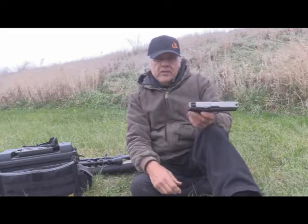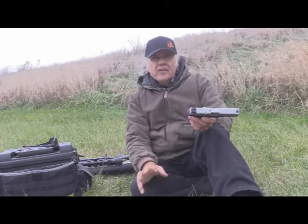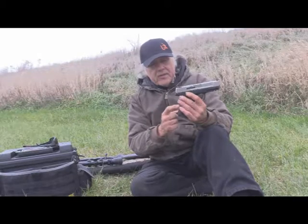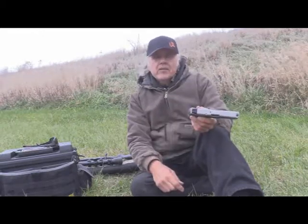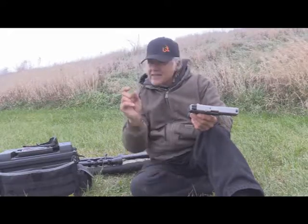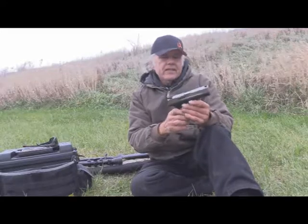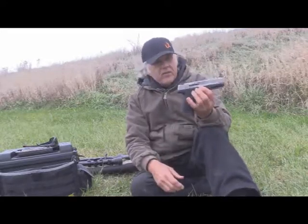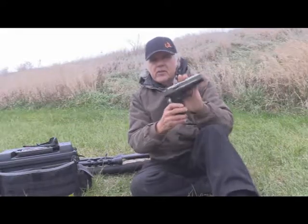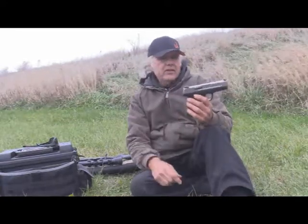What we're going to do is just see a comparison from 10 yards. I'm going to shoot first with a magazine — these are 15-round magazines, by the way. I'm going to shoot a magazine full of Wolf, and that's the steel casings. A lot of people don't use those, but this gun's supposed to eat about anything you throw at it, and it seems like it does. I've had two of them now.